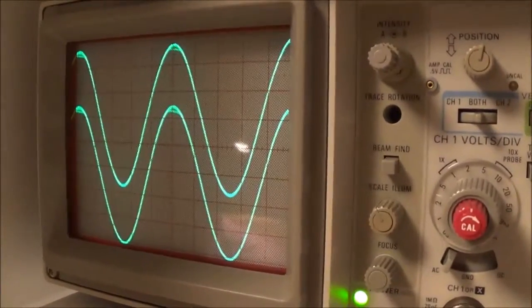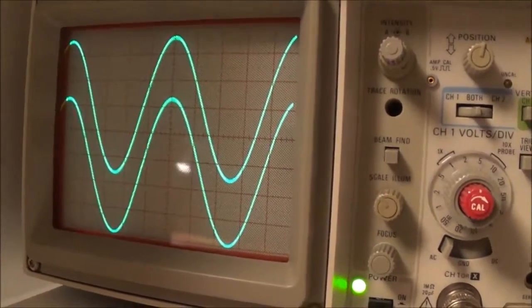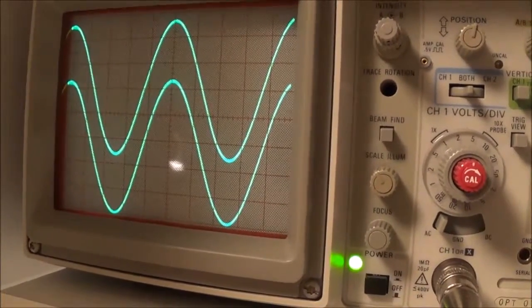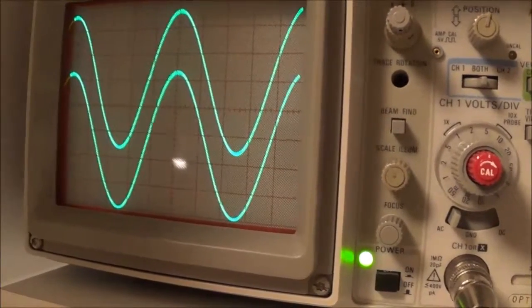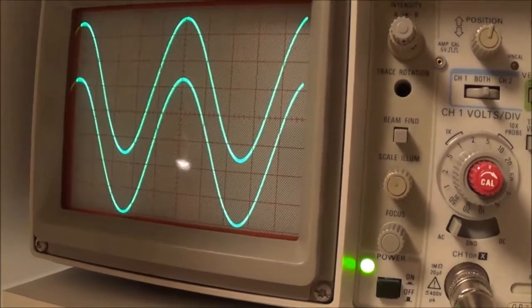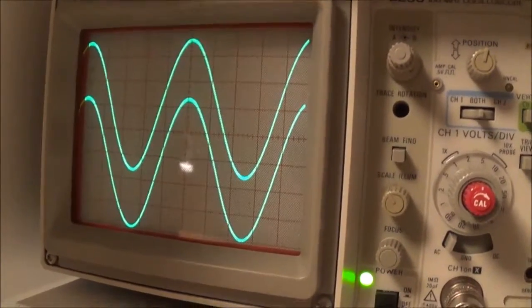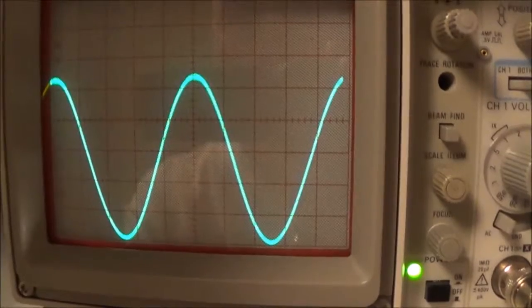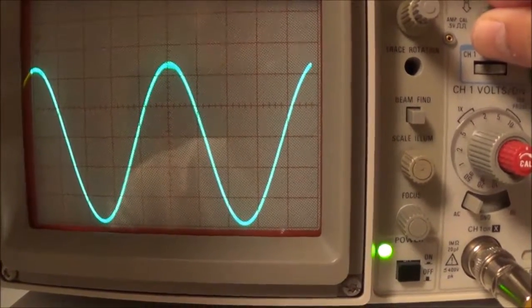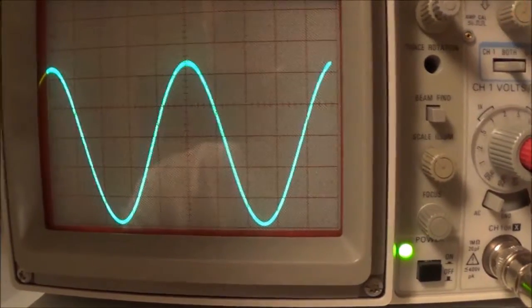So I'm at 23... bringing it back to 22. I think I can leave it there. I'm reading 1, 2, 3, 4, 5 divisions. One channel appears to be putting out slightly more than the other. I'd say about 5.4 volts peak to peak. Here you can see both signals superimposed on each other — so let's call it 5.4 volts peak to peak.